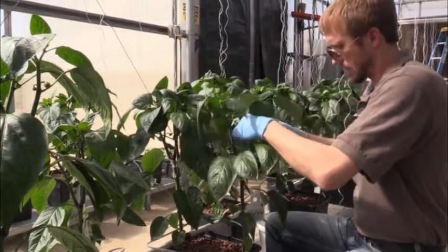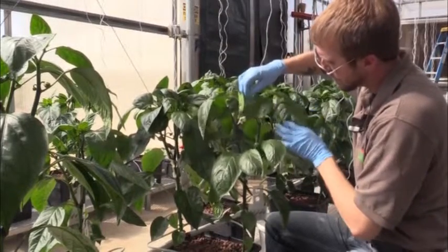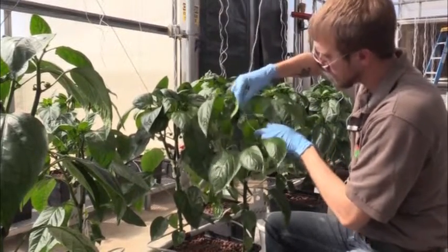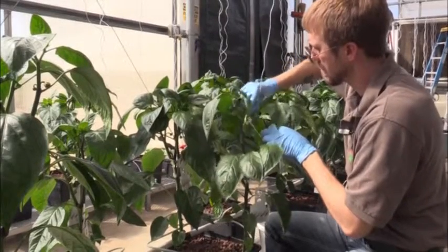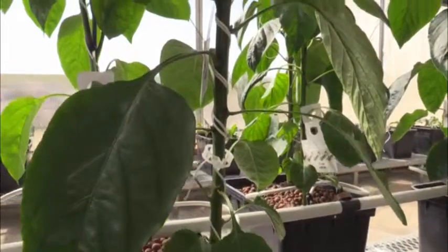Continuing to do this on a bi-weekly basis will ensure that the plants grow upright. We'll get really nice fruit set on them — the fruit will be large, even, and free of blemishes — and it just ensures that you get a really high quality bell pepper at the end of the day.